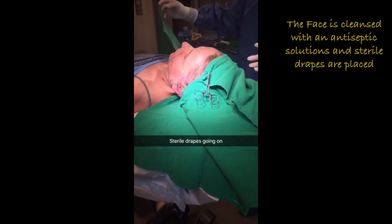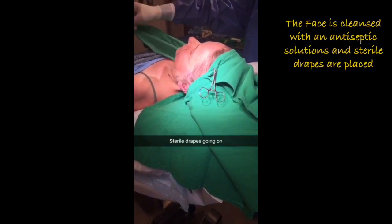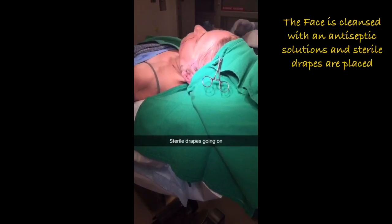I'm just putting some green sterile towels and wrap her up. I washed her with chlorhexidine, the antiseptic solution.